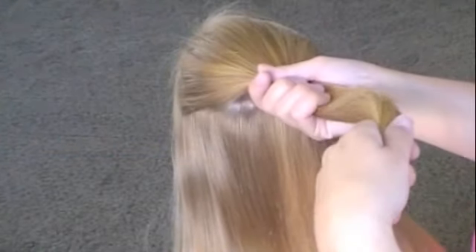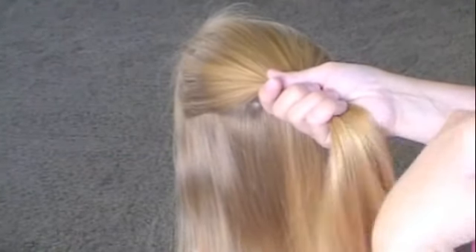Hey, today we're going to be doing the inside out French braid, sort of a twist on a regular French braid. It's really simple, really snappy and really cute.